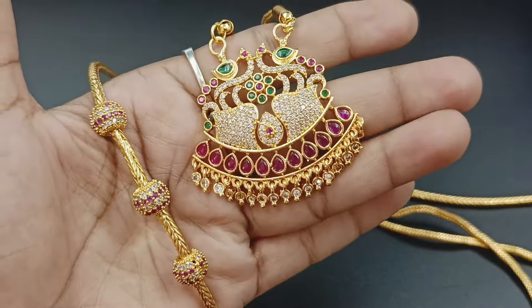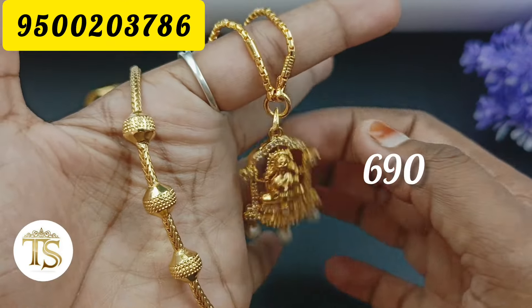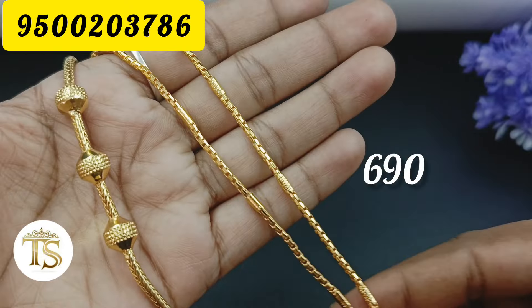Hi Friends, welcome to DS Toolery. In this video, we are going to discuss dollar chain plus mob chain. We are going to discuss the dollar chain first, and we will check out the dollar chain.